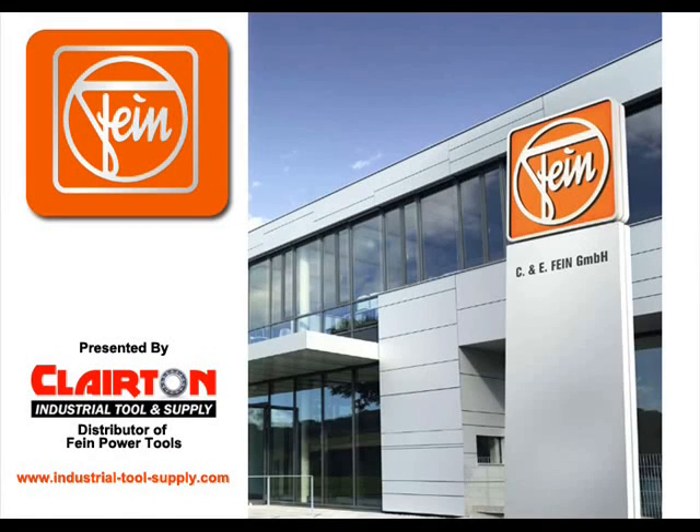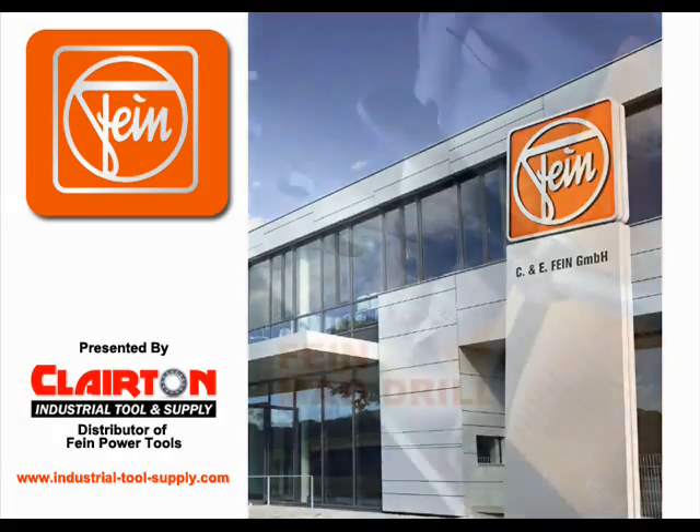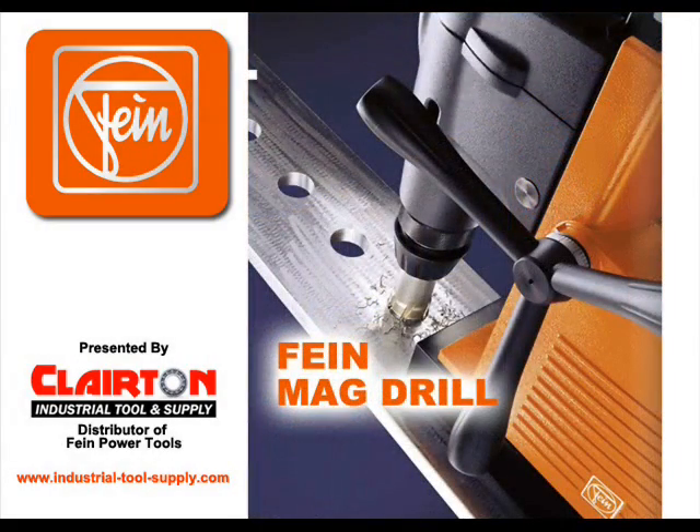Fein is the leader in durable magnetic drills and user-oriented solutions for use in industry and trade. Claritin Industrial Tool & Supply is your source for Fein magnetic drills. As a Fein distributor, we offer personal service and assistance in selecting the right mag drill for your needs.